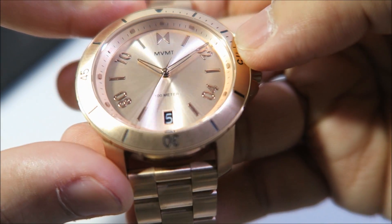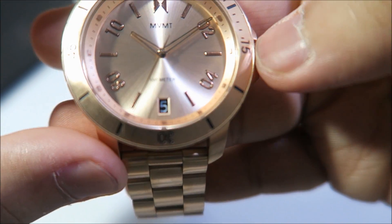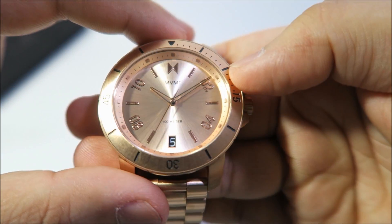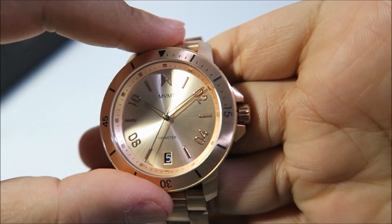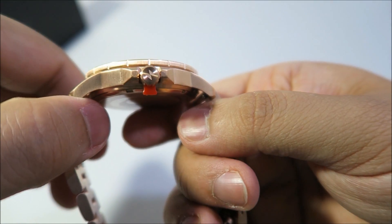The second hand is also finished in gold. It's 10 ATM water resistant, and you've got the inner face in complete rose gold. You've got the MVMT logo on the crown as well.